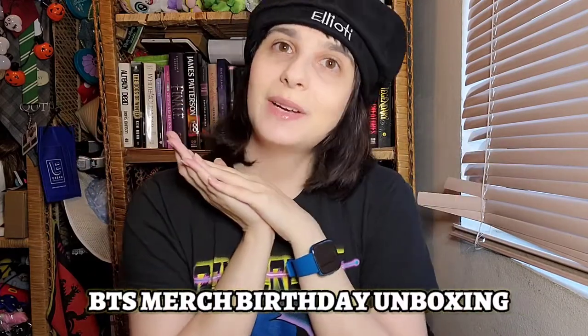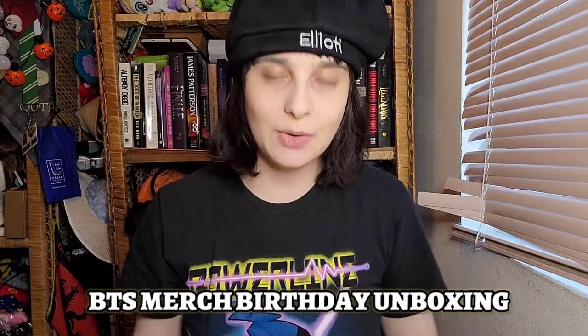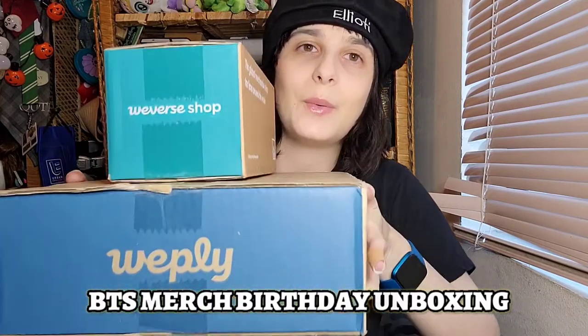Hi everyone, welcome back to another video with K-pop Play with Tiffany. As you can see, I got my hair cut — I finally got a chance — and it also is my birthday. September 9th, today is my birthday, so I decided to unbox some Weverse stuff. In this little box I have my In the Soup photo cards, and in this box we have Learn Korean with BTS, so I'm super excited to unbox these.